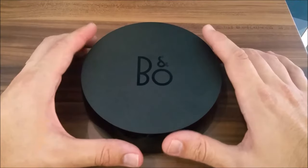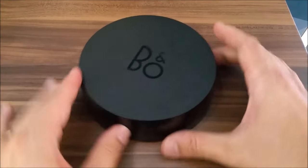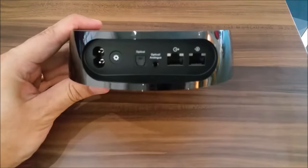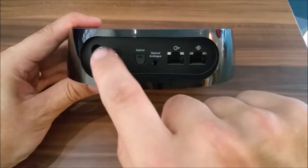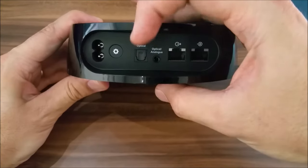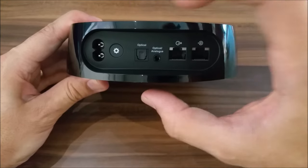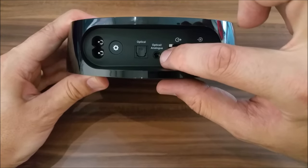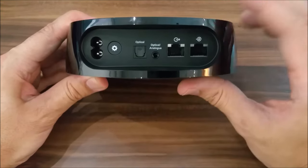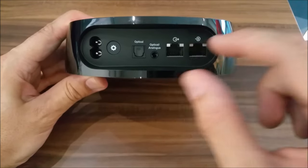Also in the box we get the connection hub — a small unit with the logo on top. On the back we've got connections for your TV or audio device: power, a setup button, an optical connection which we'll be using today for the Samsung TV. If you have a more modern TV with optical out, perfect; if not, we can use the analogue connection — a line-in from anything with a headphone jack out. We've also got our inputs and outputs to the subwoofer and all connected devices.